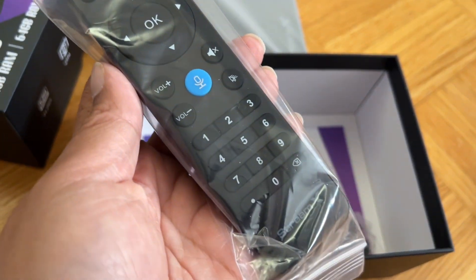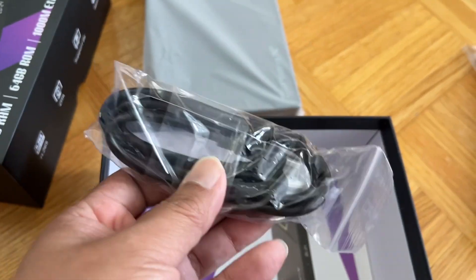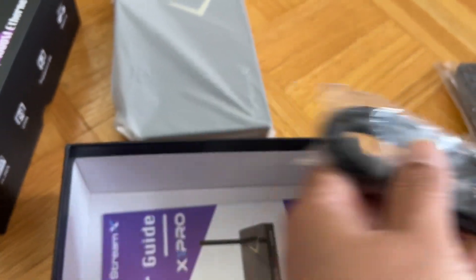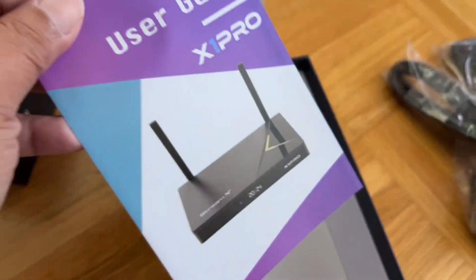The remote is very clicky, and you also get an HDMI cable — nice — and of course, my friend, an instruction manual.